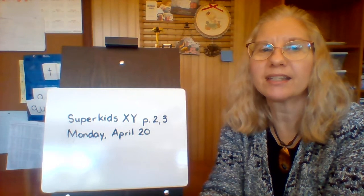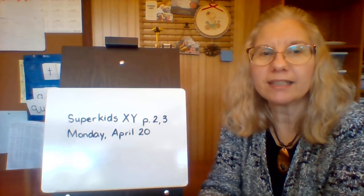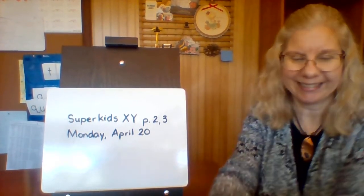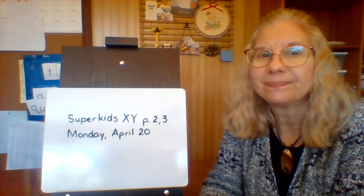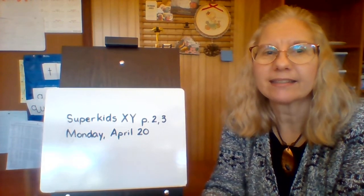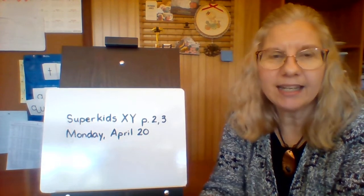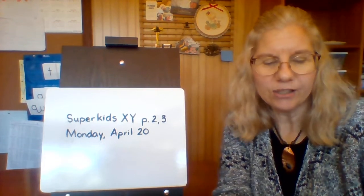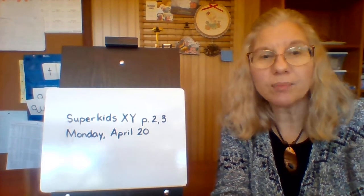Do you hear the X sound in mixer? Yes! Jelly... oh, this is the fun one — you get to jiggle like jello! J-j-j-j-jello! Gurgle... and excellent — X again! You did a great job with that. We are ready to learn how to make X's and Y's today.